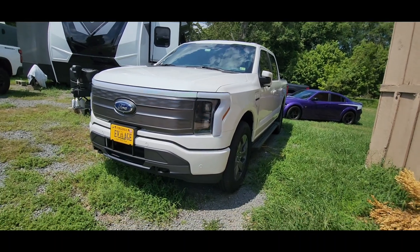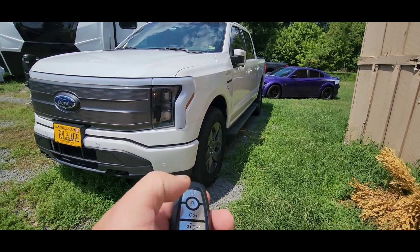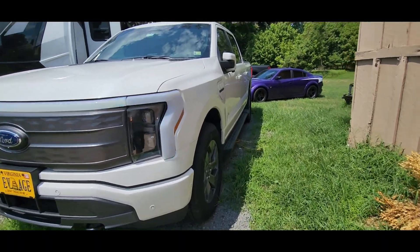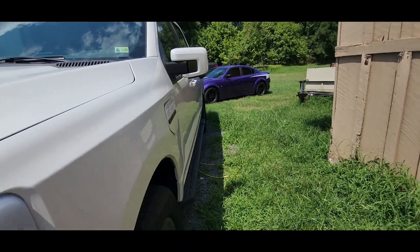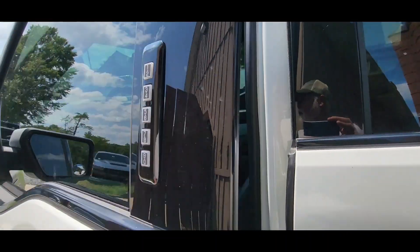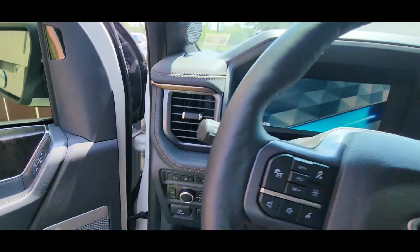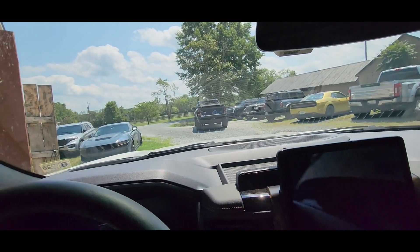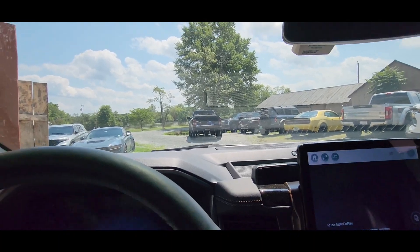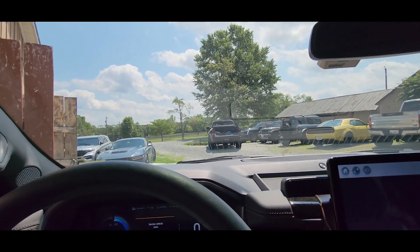As we shuffle everything around, now let's listen to this thing start up. Watch me start it. Isn't it just so loud? Look — listen to it. Oh, that's right, this thing's a battery. This is a battery-operated vehicle. No wonder it doesn't make any noise. There you go for the F-150 Lightning Adventure.